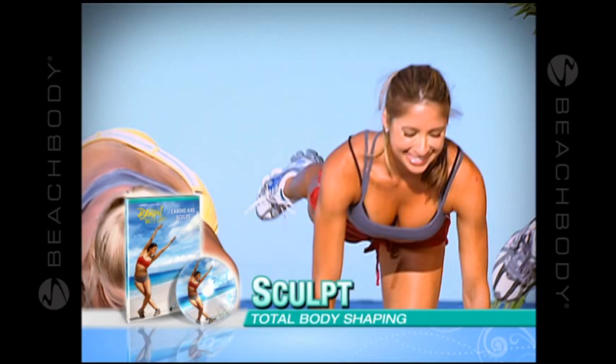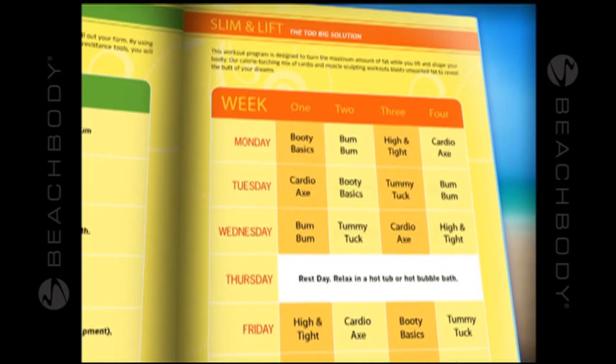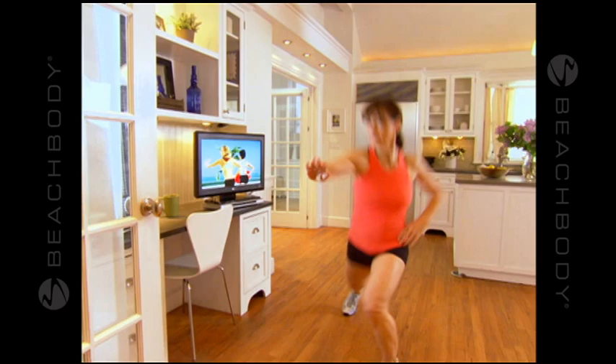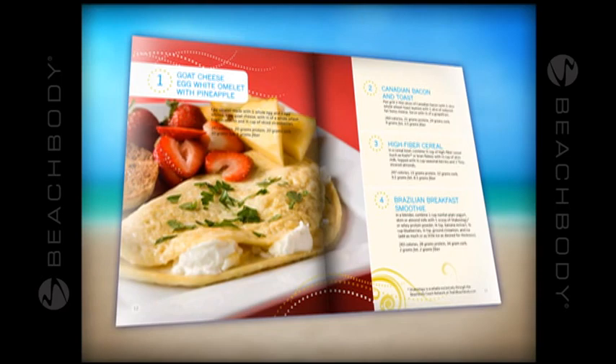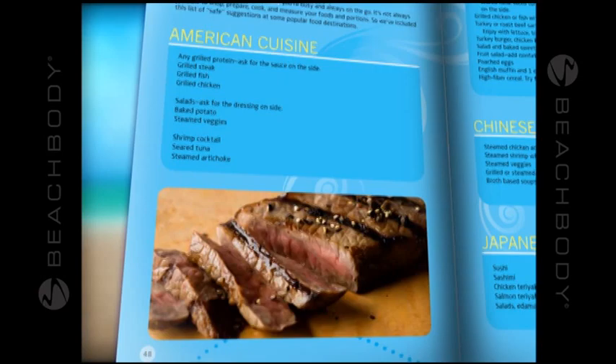Leandro's Booty Makeover Guide takes you step by step through your transformation, including a customized workout calendar for your butt type that shows you which workout to do each day to totally transform your butt. And to accelerate your results, we're including fat-burning foods developed by a nutritionist and chef. This meal plan features delicious recipes using the right foods and proper portions to slim your body and reduce cellulite. It even has a dining out guide so you can eat out and eat healthy.